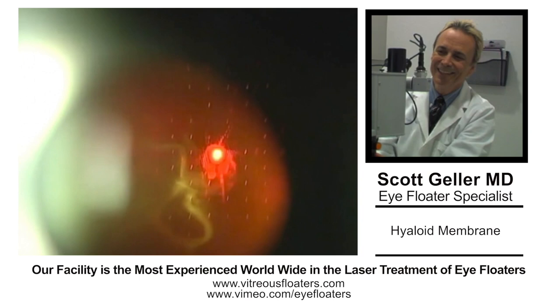This is Dr. Scott Geller, iFloater Laser Specialist out of Fort Myers, Florida. We've been doing this for well over 25 years with 20,000 laser sessions — the largest continuous clinical series worldwide.